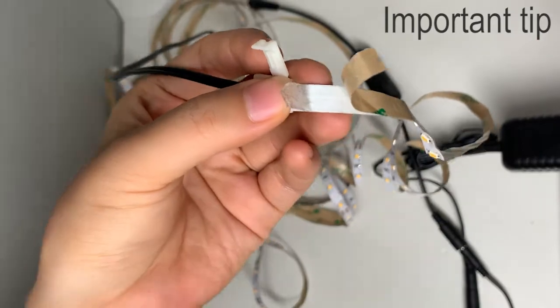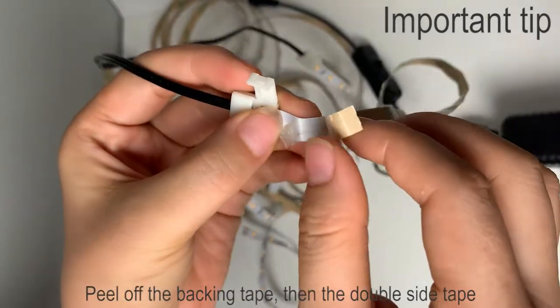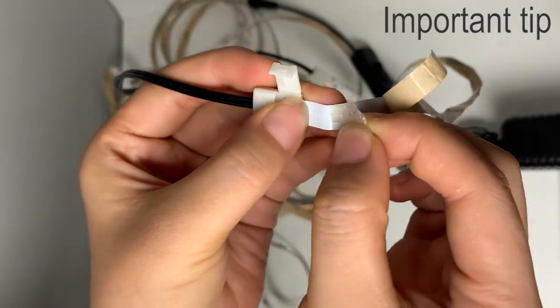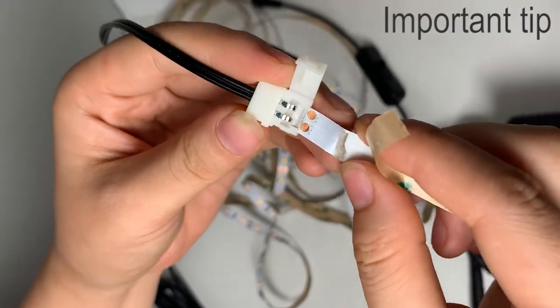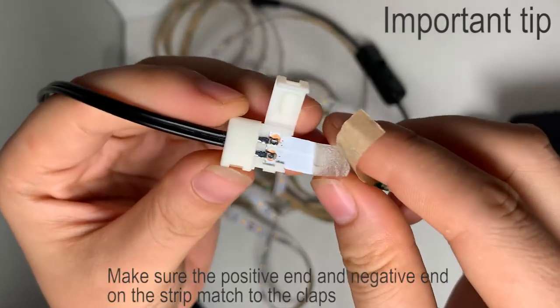Now I'm going to show you how to connect the LED strip to the connector. First, peel off the backing tape, then the double-sided tape, or you cannot get a clean connection with the connector. Now insert the LED strip into the connector.